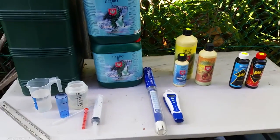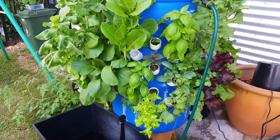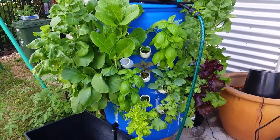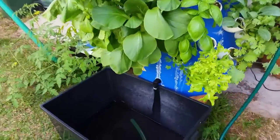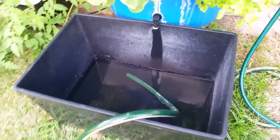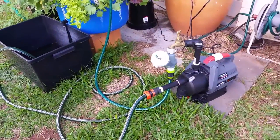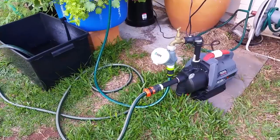I like to lay everything out on the table like this so that if I get interrupted while I'm going, I know where I'm up to. Here's my reservoir, just about empty. For those of you that have watched the earlier videos, you'll know that I set this up so I can run it through this pump and just pump the nutrient out on my veggie patch or garden, and that's what I've done.